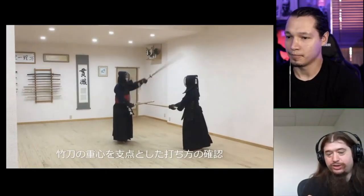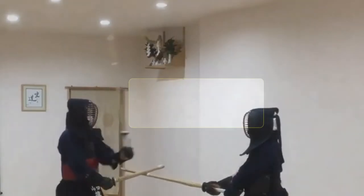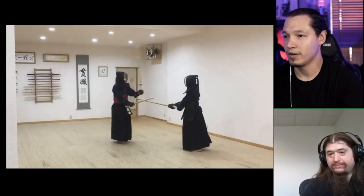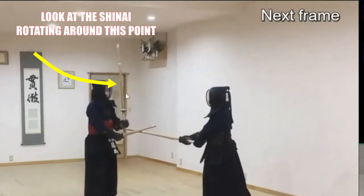Sensei is striking standing still. You can see the rotation of the shinai at the balance point, rather than from his wrist, as he brings his hand up. Going frame by frame to understand it — he throws the arm forward and rotates the shinai on that balance point.